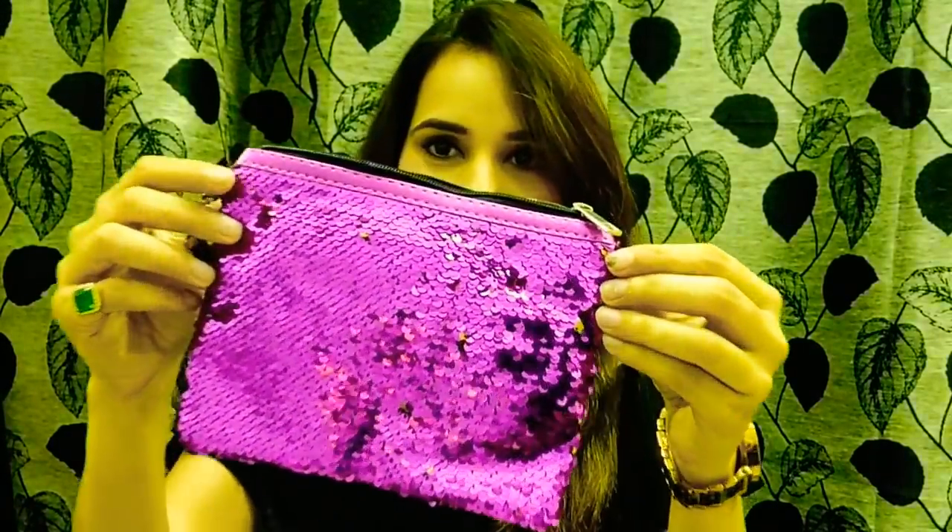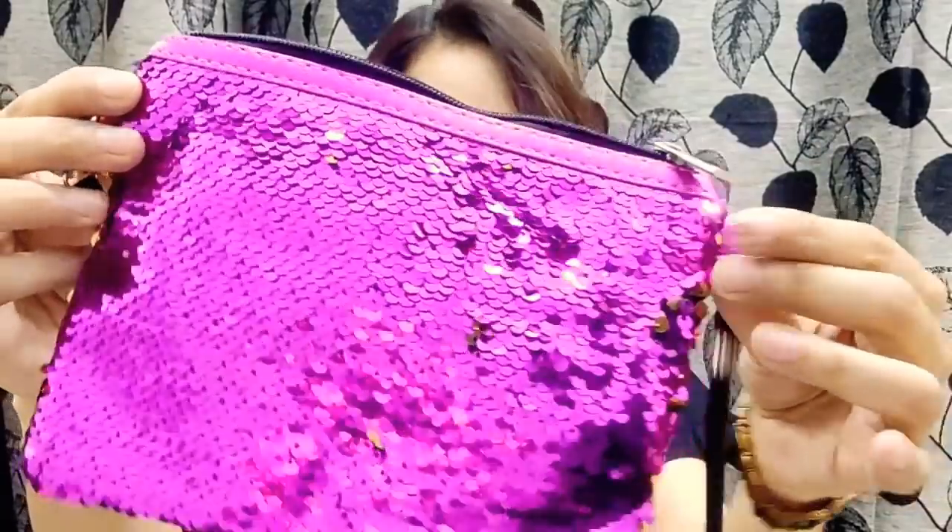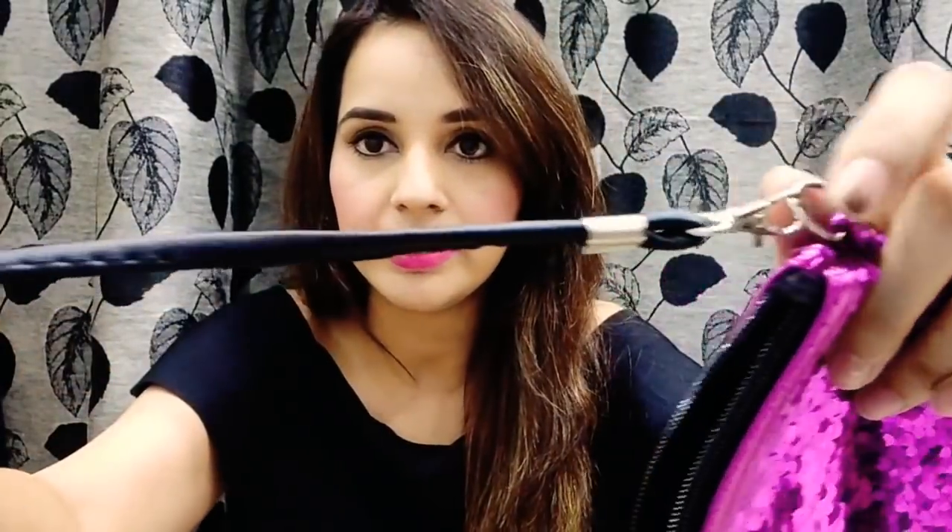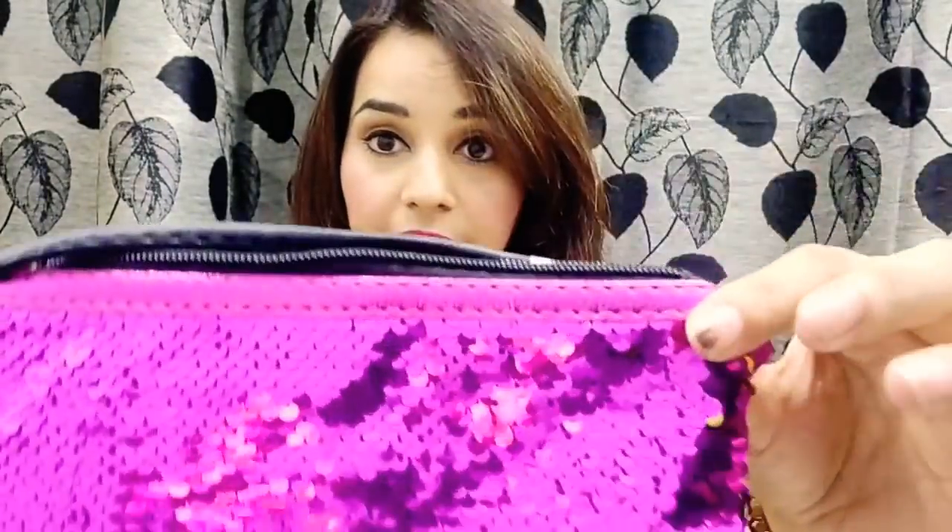So without wasting any time, let's see what all jewelry I have. But before that, there is a beautiful bag as always. This time it's so blingy — as the name Bling Bag! The bag is so blingy, I like it. The color is pink, so I loved it. And this is not only a pouch — this is a proper sling bag.